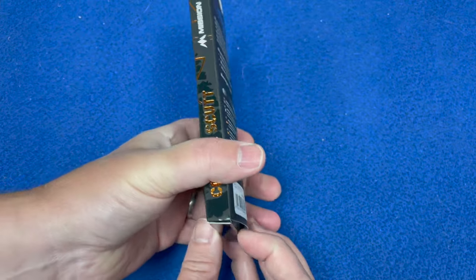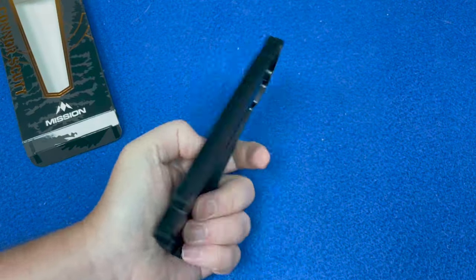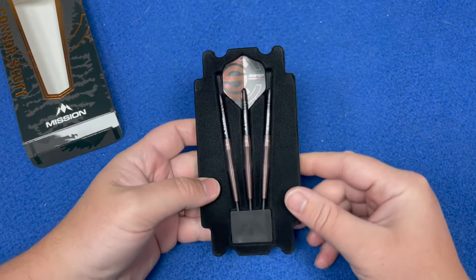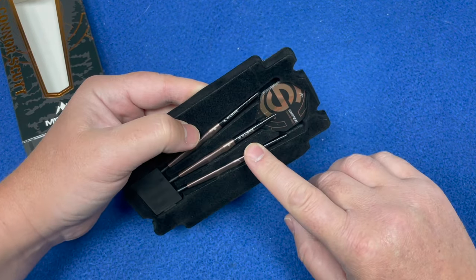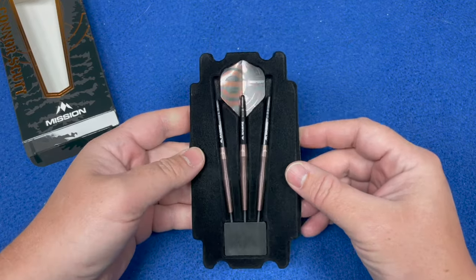What's inside: you get the Mission Grip Lock shafts, S-Lock rings, and 100 micron flights. It needs a 0.05 gram match weight. You also get a plastic barrel insert, your Mission point protector, the three barrels, the short black sabre shafts, and the flights.